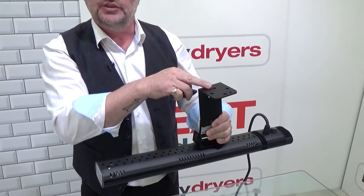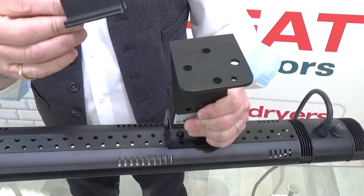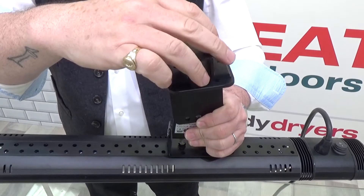You'll see there are four holes drilled in the top, and that gives us the advantage that we can use this bracket to mount it either parallel to the arm or perpendicular to the arm if we were to put it on this way.